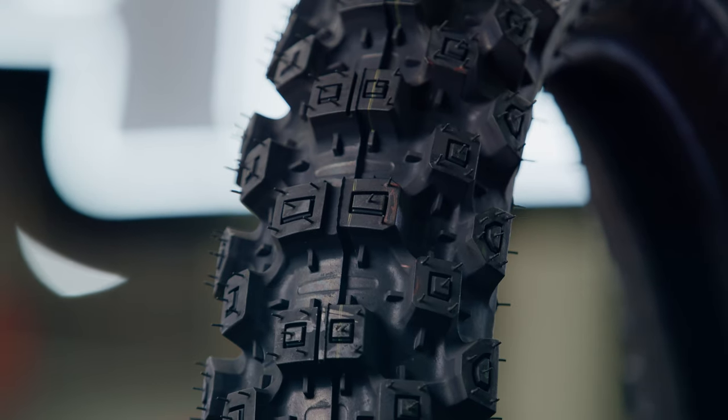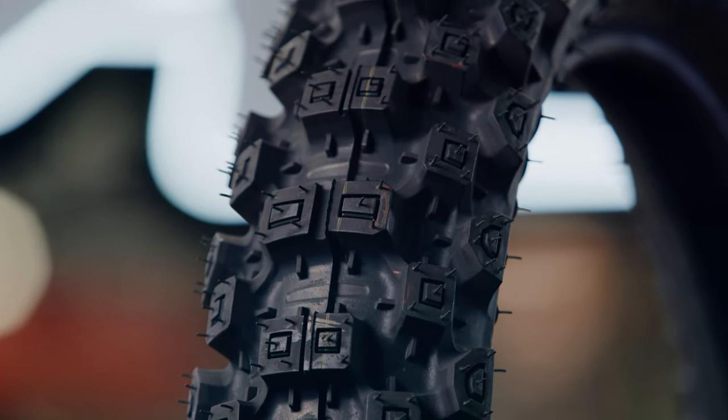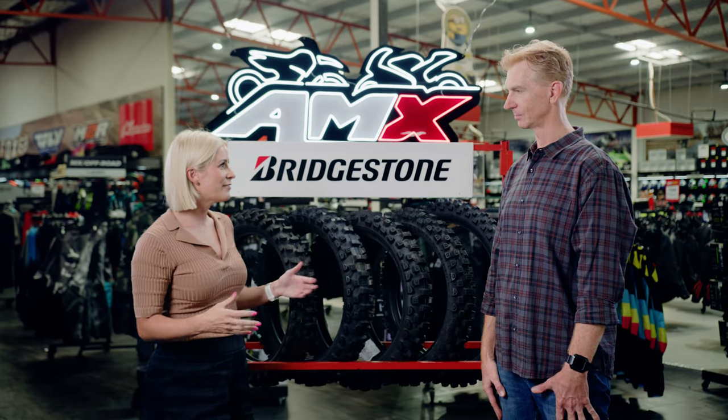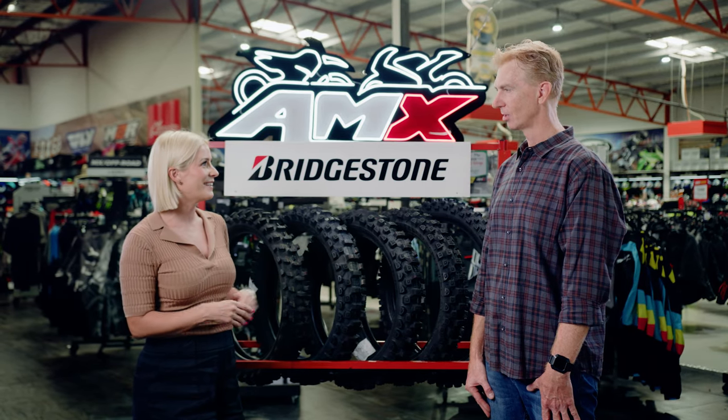The front tyre also offers an asymmetrical tread design — your outside knobs on your leading edge — which offers you more traction when cornering. So riders want a tyre that's safe, they want a tyre that's durable, but they also want one that's easy to mount. How easy are these?